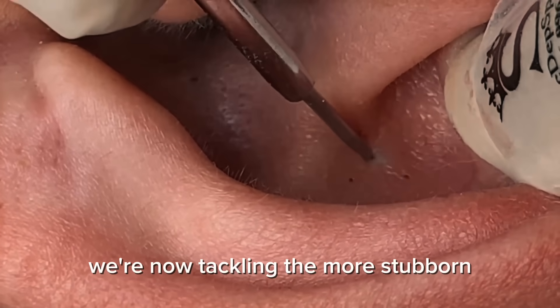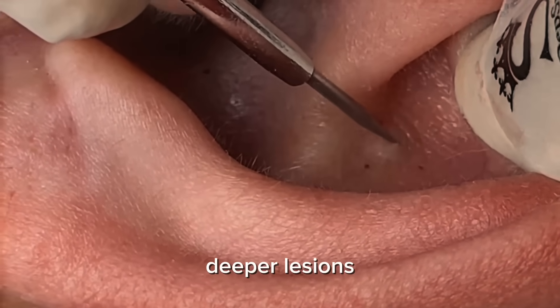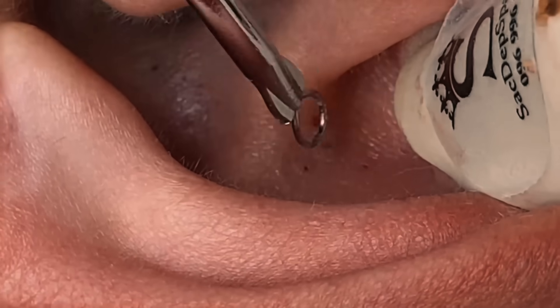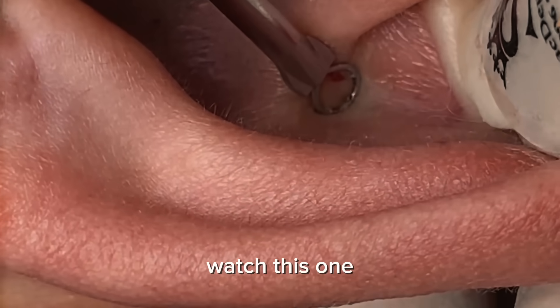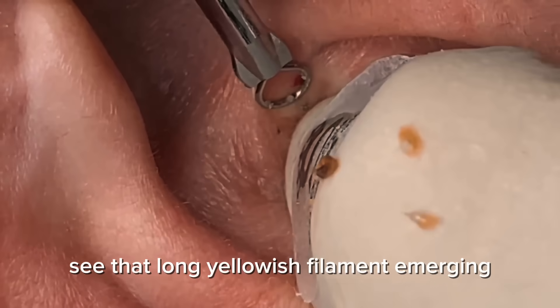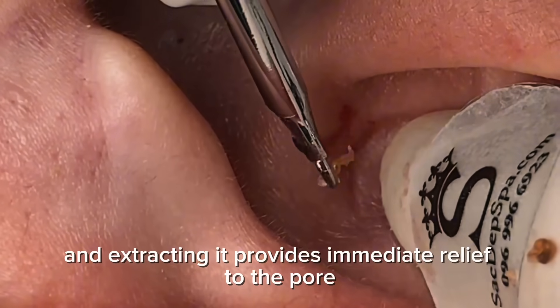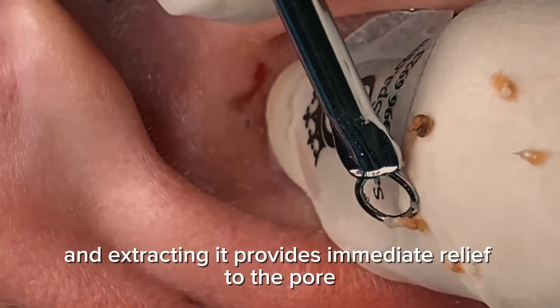We're now tackling the more stubborn, deeper lesions. These require sustained pressure to fully extract. Watch this one — see that long, yellowish filament emerging? That's a deep blackhead that's been developing over time, and extracting it provides immediate relief to the pore.